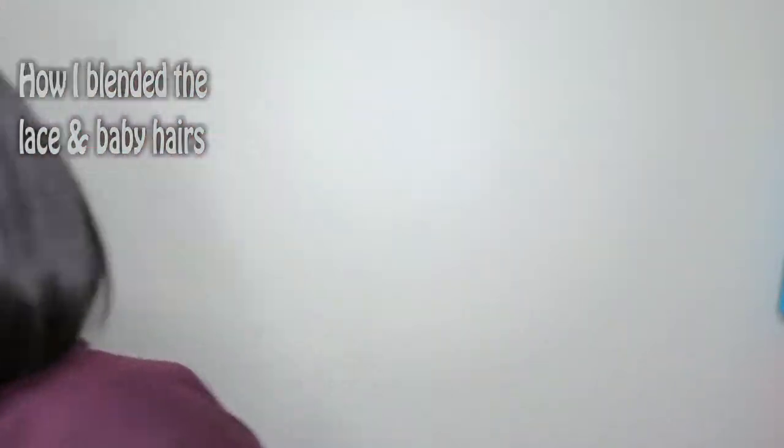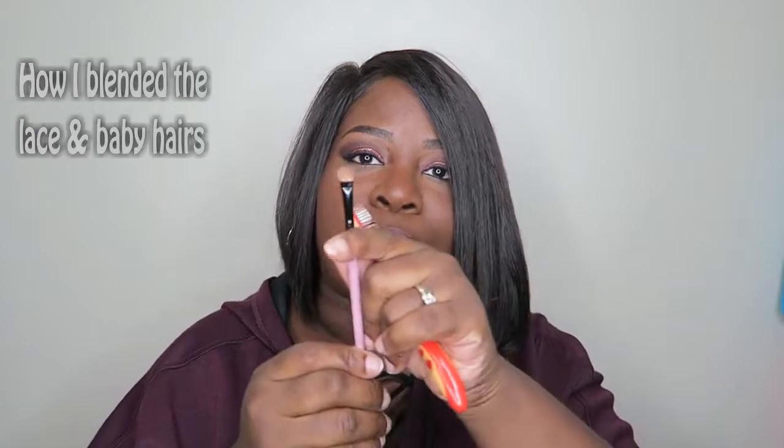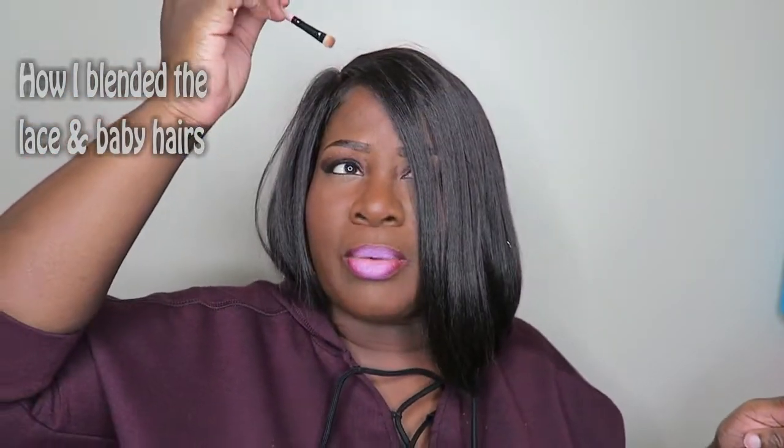And I put some gel on it. Then I took the smallest brush and put a little bit of foundation up here, and kind of blended it in. You've got to work it in, because if you just dab it on there you're going to see like a dust of powder there and people are going to be like, oh what is that? So you put it on there, you kind of blend it in real good. And even kind of blend in that piece of lace that's still here that I didn't cut all the way off.